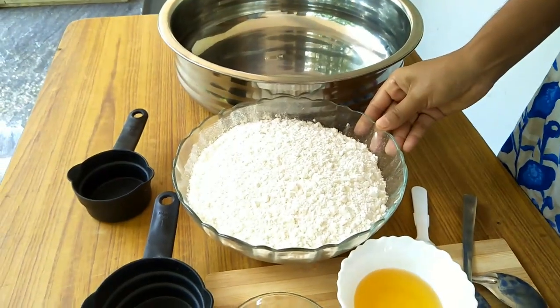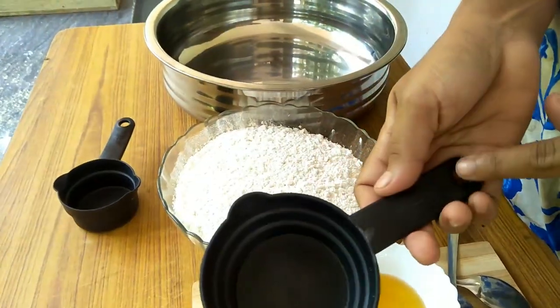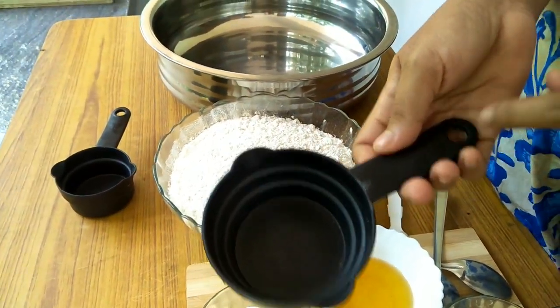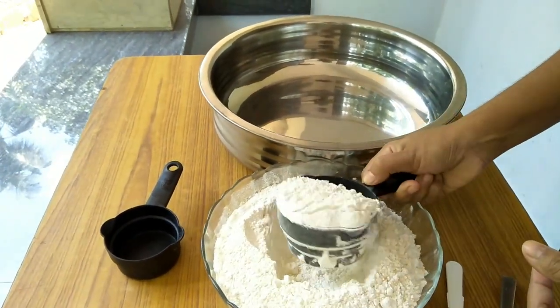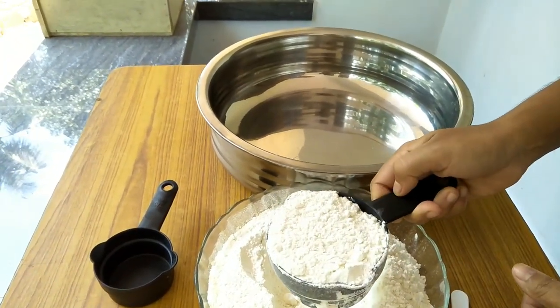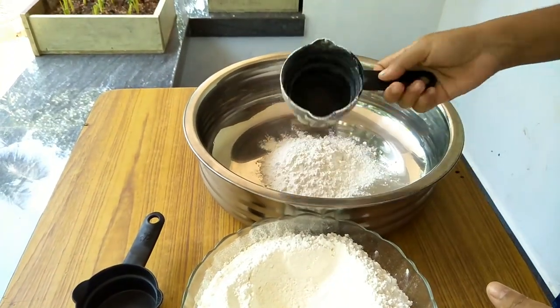I will put the ingredients in the bowl. I have 2 cups of maida — I will put 2 cups of maida in the bowl. I will put a little bit in.